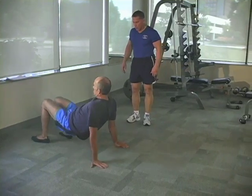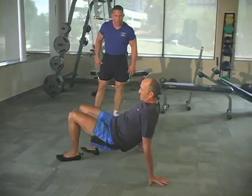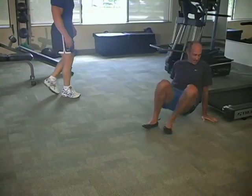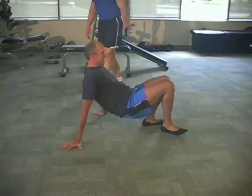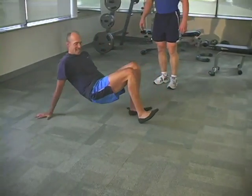Nice and slow, Doc. Bend those elbows a little bit more. Keep them bent a little bit. Good — and that's good right there. Stop. Point your toes up. Dig those heels in. There you go. Good. You're doing great.